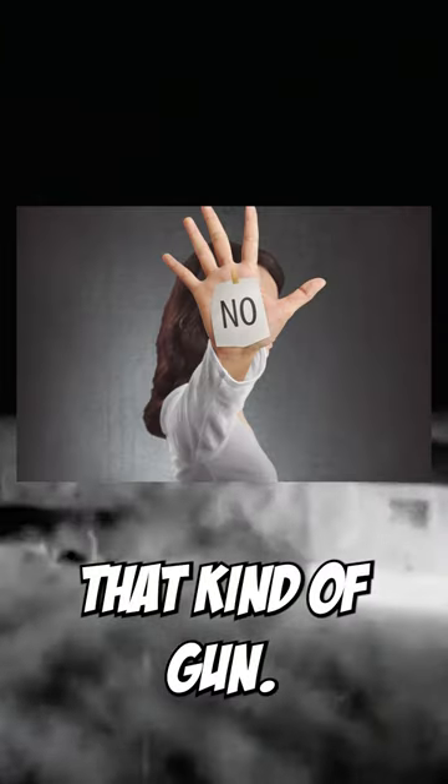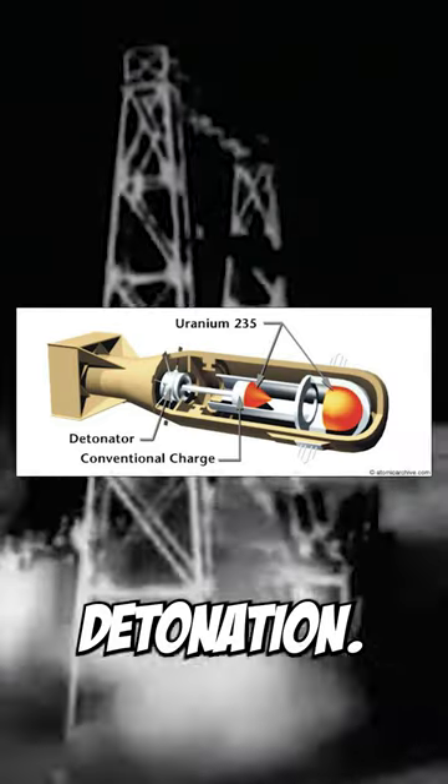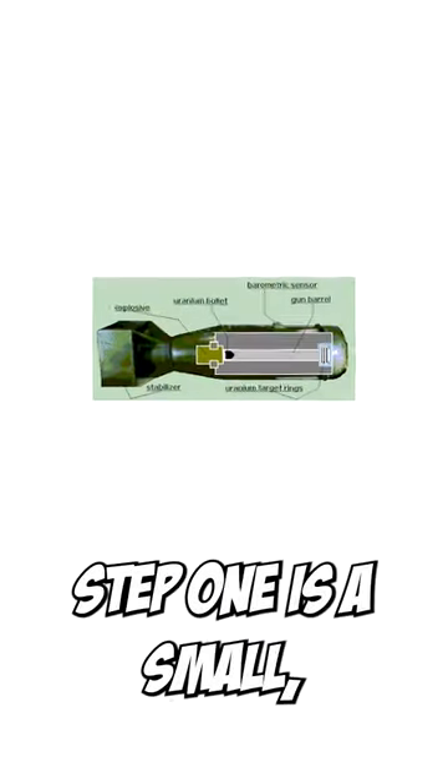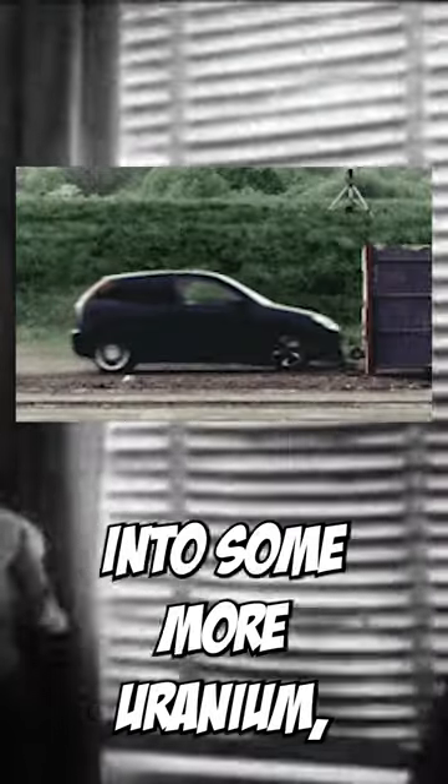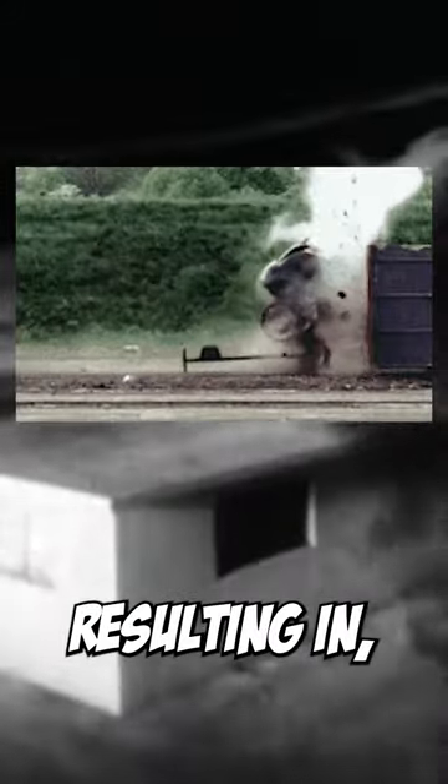I don't mean that kind of gun, I mean this kind of gun. In this nuke's detonation, it's a pretty simple process. Step one is a small conventional explosion. The initial explosion acts as a bullet, propelling a cone of uranium-235 really fast into some more uranium, resulting in, well, this.